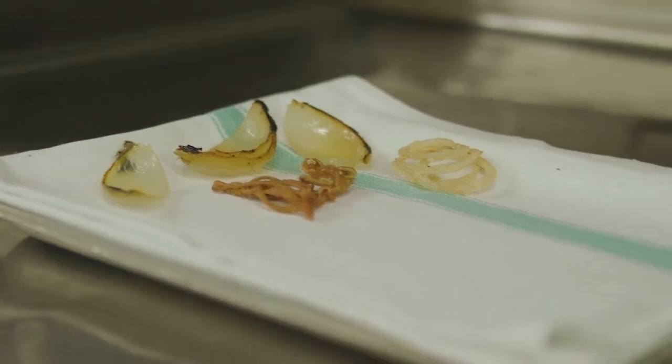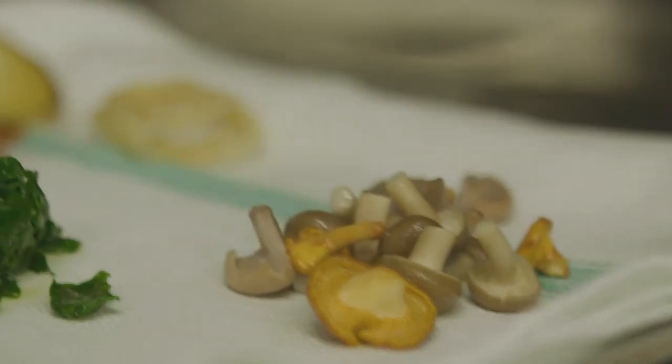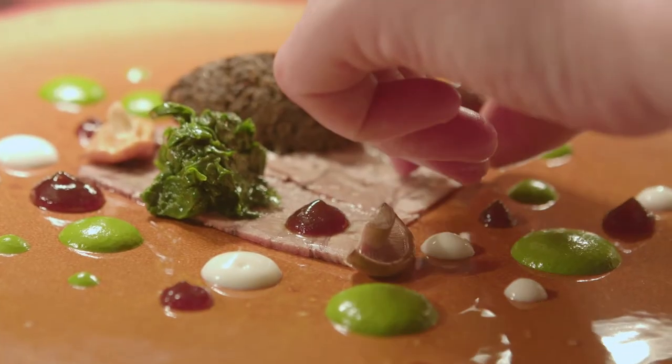The crispy shallots on there give a real good texture. The whole idea behind it is very classic — parsley, mushrooms and onions, real classic flavours, brought together with a little bit of creaminess from the Gruyère cheese and the foam.